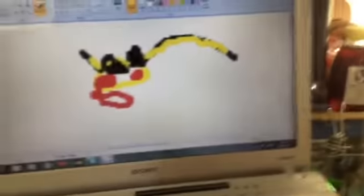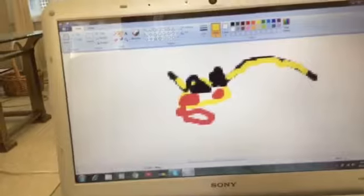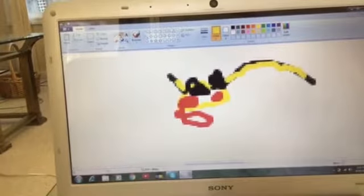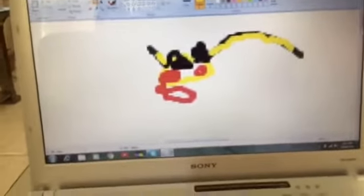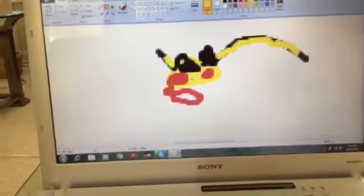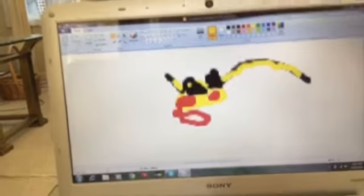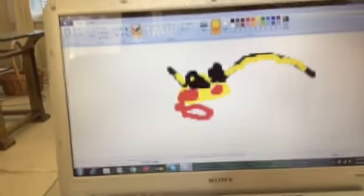Alright, so you gotta fill that in using this tool right here — the one that looks like someone dumping some blood. Fill this up with yellow, and then click the pencil again. I have to click this again because it's buggy.